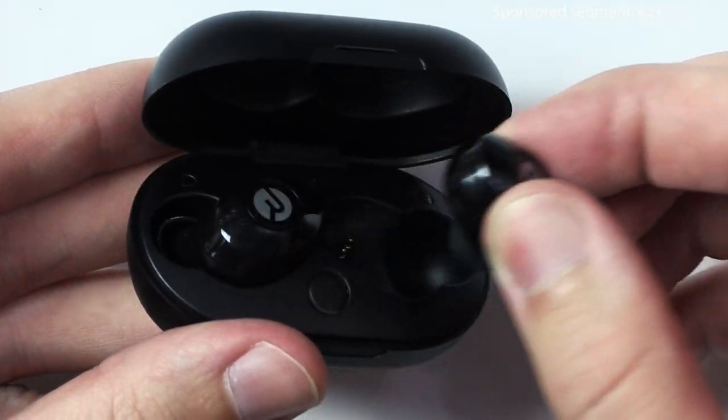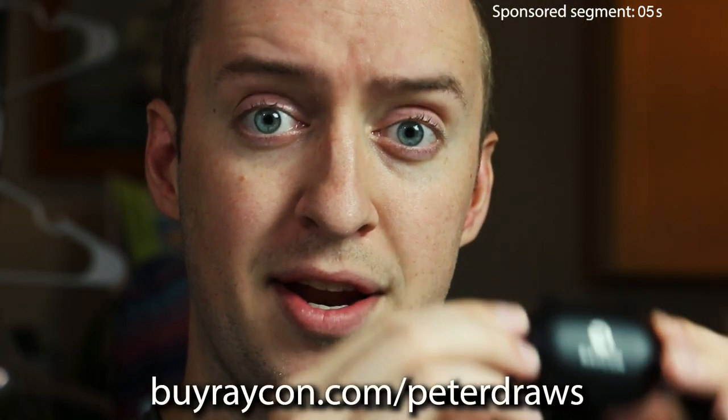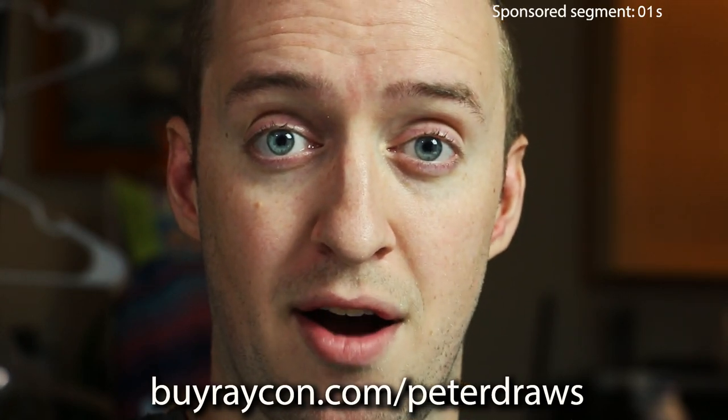If someone had told me years ago that I would later become an ear model, I would have said: but what about my eyebrows? They usually do most of the heavy lifting. But speaking of sponsorships, Raycon — their everyday E25 earbuds are their best model yet, with six hours of playtime, seamless Bluetooth pairing, more bass, and a more compact design that gives you a nice noise-isolating fit. They sound just as amazing as any other top audio brands you know, but start at just half the price. The compact carrying case can charge them four times on a single charge. Click the link in the description to get 15% off your order — buyraycon.com/peterdross.